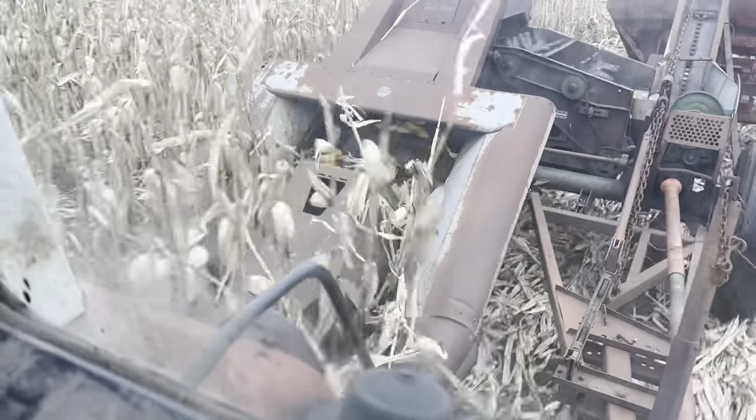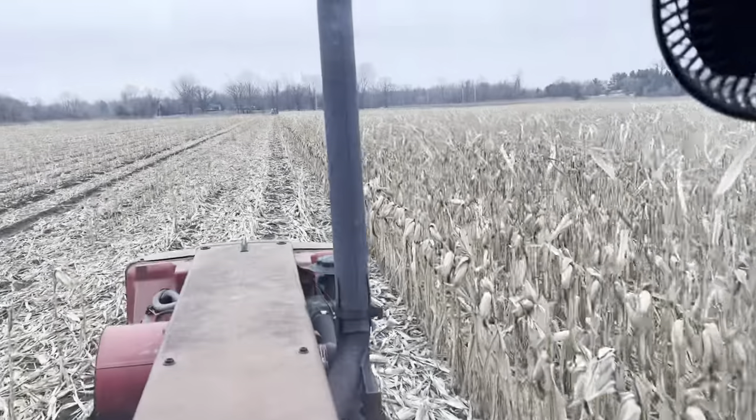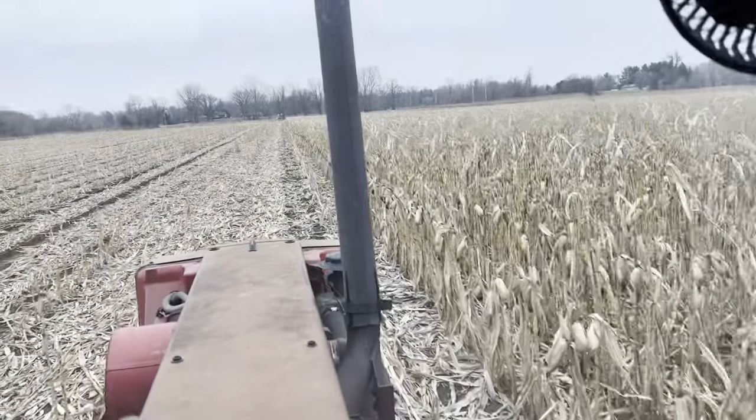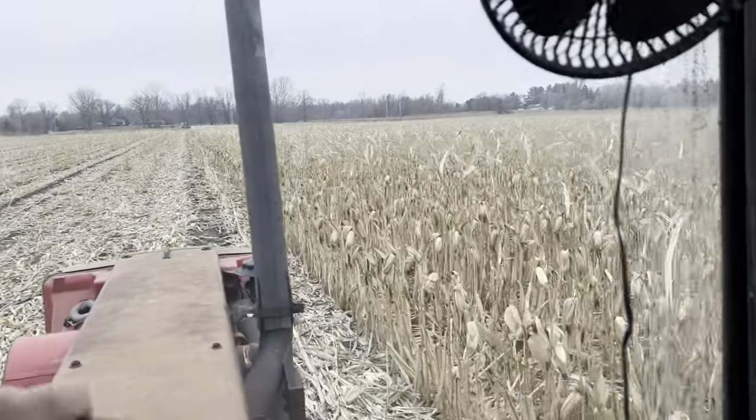You can see all that corn going on up in there. I'm gonna get to doing this and I'll get the GoPro out - I got it right there - and I'll get you guys some video out on the ear corn picker.